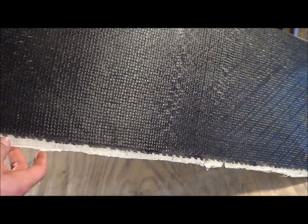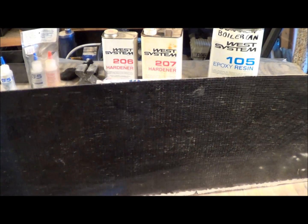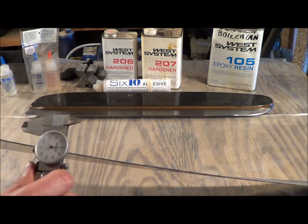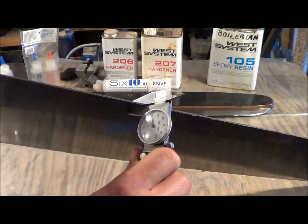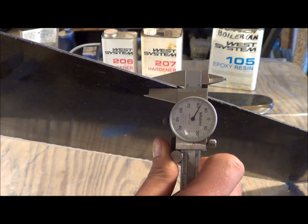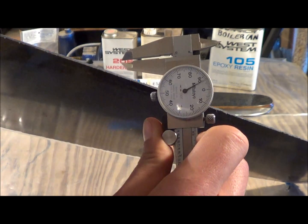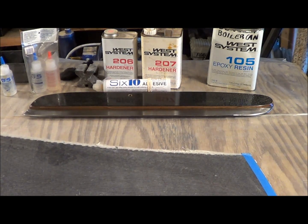So this is carbon fiber. It would be used for the knife scales. The question I had for John Grimsmo was, is it thick enough? Right over here it's about 80 thousandths.